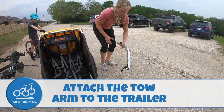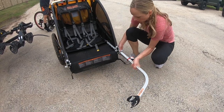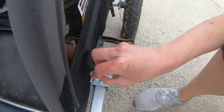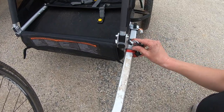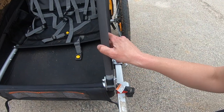Number two, attach the toe arm to the trailer. Insert the toe arm into the receiver located on the side of the trailer, aligning the holes. Insert the retaining pin through the holes and secure the lock underneath. As an additional safety measure, loop and connect the backup safety strap that attaches from the toe arm to the D-ring on the trailer.